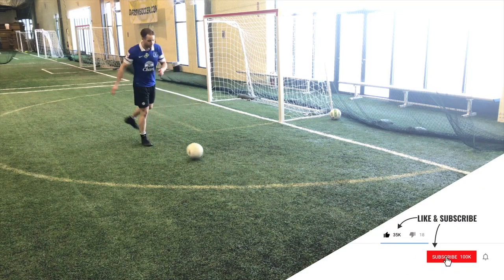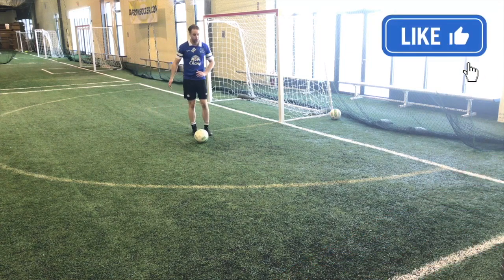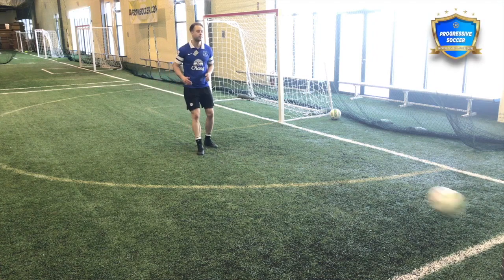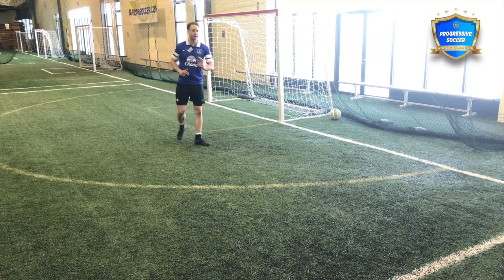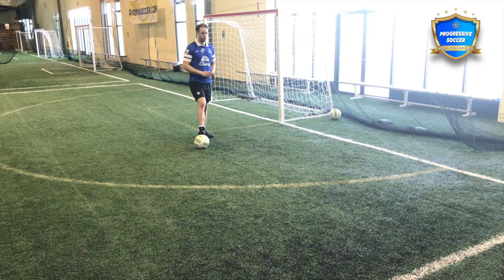If you're practicing by yourself, the best tool for training on your own — especially for passing and shooting — is a wall. Here I have a wall that's going to be my partner. It's going to pass the ball back to me every time, it's never going to get tired, and I'm going to do a bunch of different drills you can use to improve your passing skills.